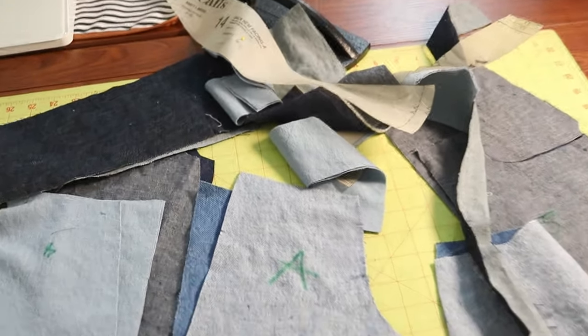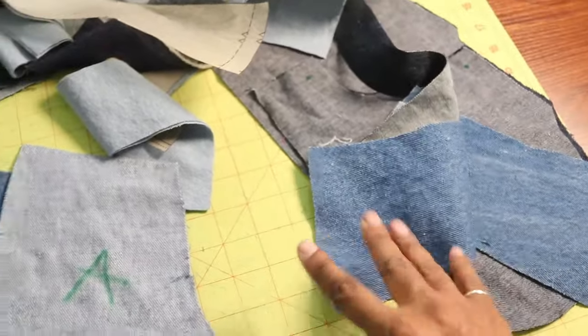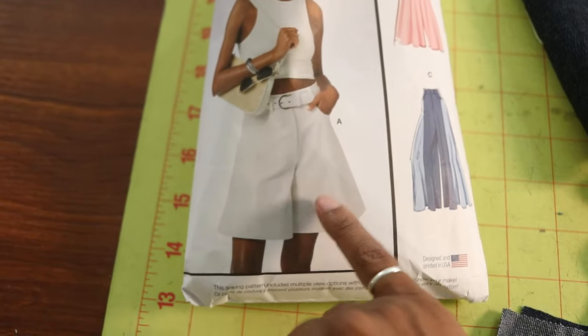I wanted to use up some denim scrap pieces that I had left over, so I mixed up some different denim fabrics in different shades and colors to cut out McCall's 8511, and I want to make the shorts.